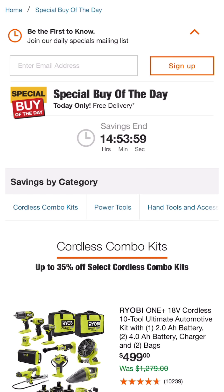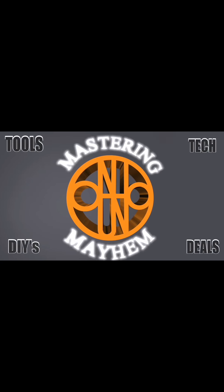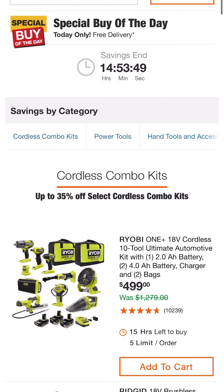Welcome back to Mastering Mayhem everyone. We have the special buy of the day at Home Depot — wanted to share all the amazing deals and some that you definitely gotta take advantage of if you are able to.